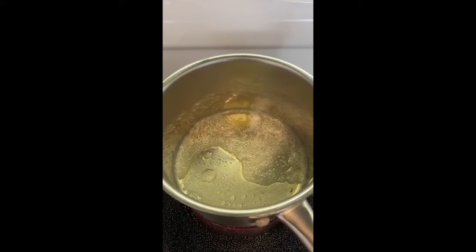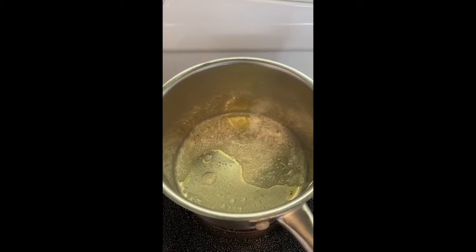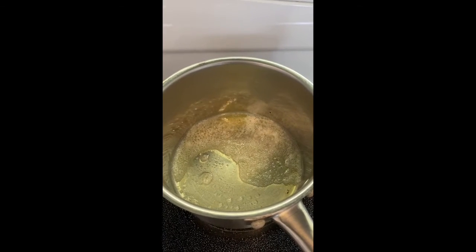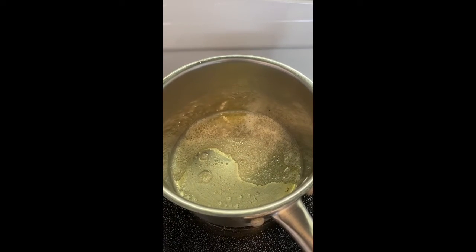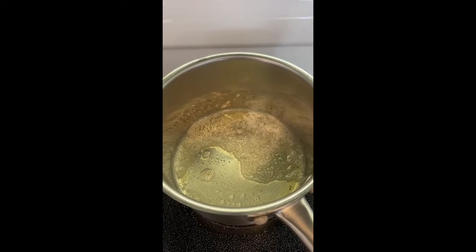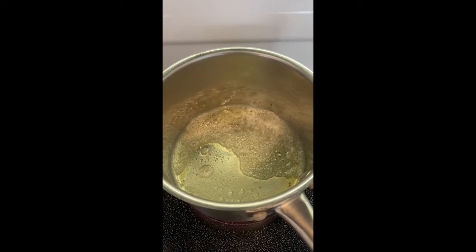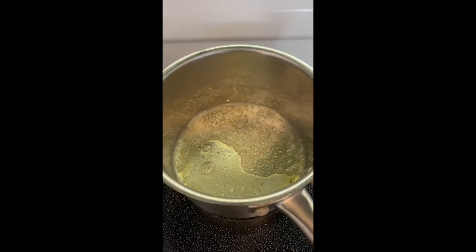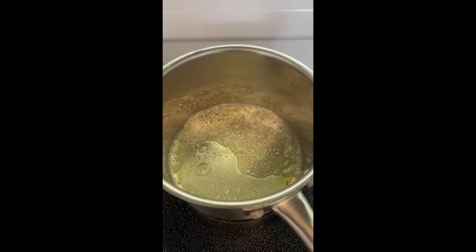One super important thing about this recipe: we will be salting it, but we're gonna be salting it after, because if you add the salt early to the eggs it separates the water out. Salt is usually an emulsifier, but in this case it actually separates the fat from the water, and that results in less than creamy eggs.